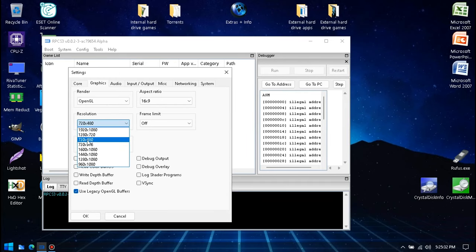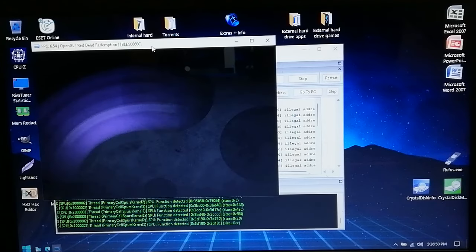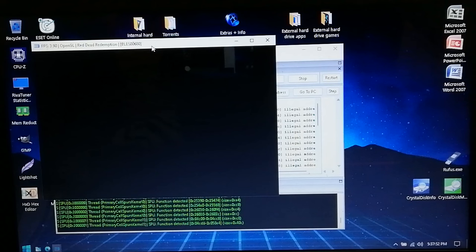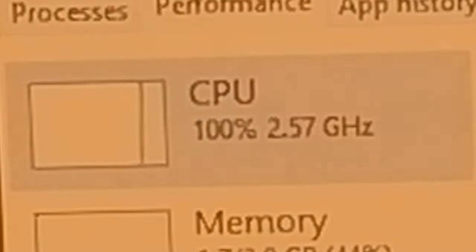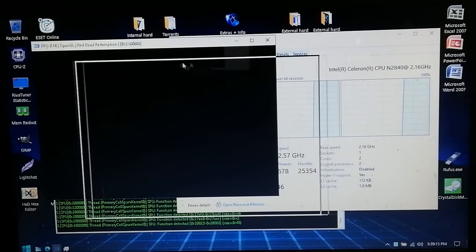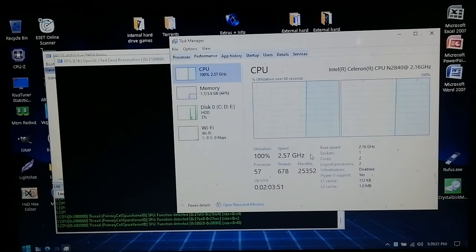The emulator settings were configured, and at first everything seemed okay — ignoring the single-digit FPS intro — but then there was a black screen. After a little bit, those 3.90 FPS changed to 0.16 FPS. The task manager showed 100% CPU usage again. I wasn't able to get past the black screen, so emulating Red Dead Redemption 1 on the Celeron is out of the question as well.